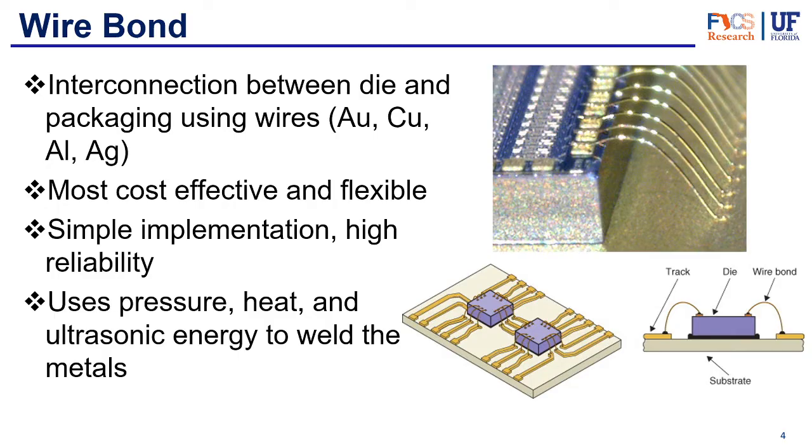Starting with wire bond — it's an interconnection between the die and the packaging using wires. Wire bond mainly uses gold, copper, aluminum, and silver. Gold used to be the standard, but recently copper has been gaining more popularity mainly due to its lower cost compared to gold. Copper is also a pretty good conductor, so depending on the application, one material or another might be more suitable.